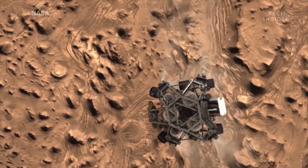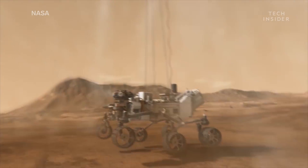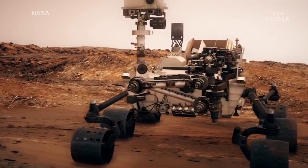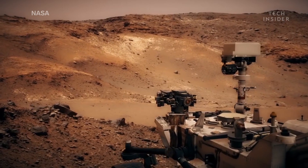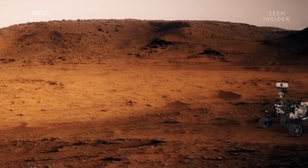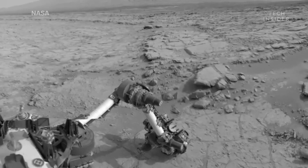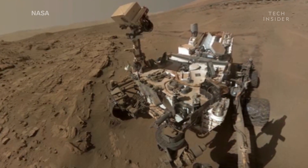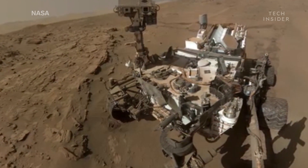It's made to endure the extreme temperatures of Mars, which can range from 70 degrees Fahrenheit, 20 degrees Celsius, near the equator, to minus 100 degrees Fahrenheit, minus 73 degrees Celsius. In fact, you can still see sections of white paint on NASA's Curiosity rover, which has been on Mars since 2012.